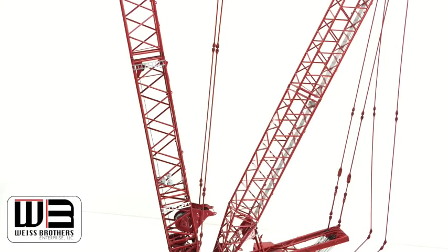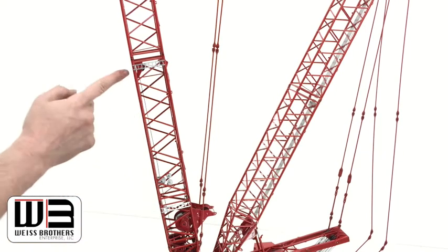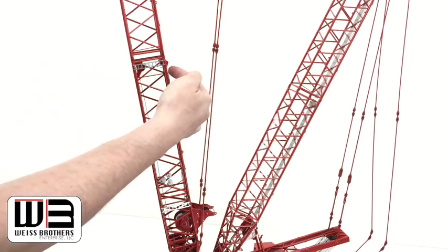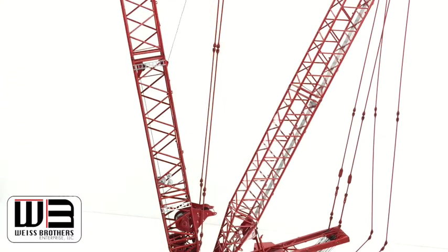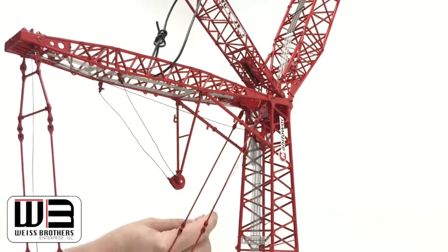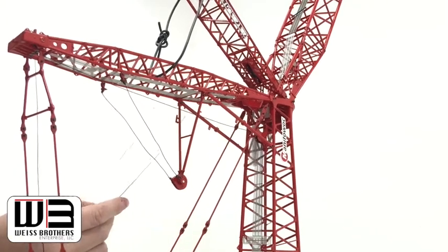So what you should have so far is this drum right here, the line coming off the front of it, going to the front of this shiv, going under to the back of this shiv, and it's going to go up to the top and through these luffing jibs. I took the string and went up through this shiv right here, over the top of it, through the A-frame.